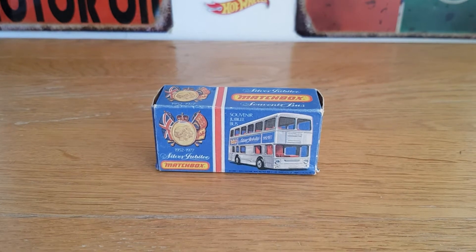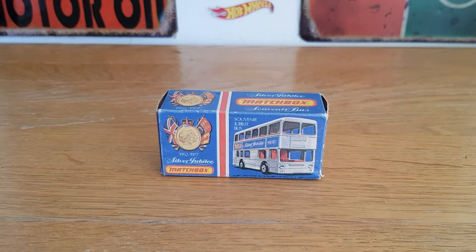Hello, good afternoon, this is DieCastLoon. I hope you're all doing well. Welcome to my Platinum Jubilee Celebration Challenge. I just wanted to do something to mark the occasion for Queen Elizabeth II, our Queen, for her 70 years on the throne. So I thought this is my way of doing something towards the celebrations.